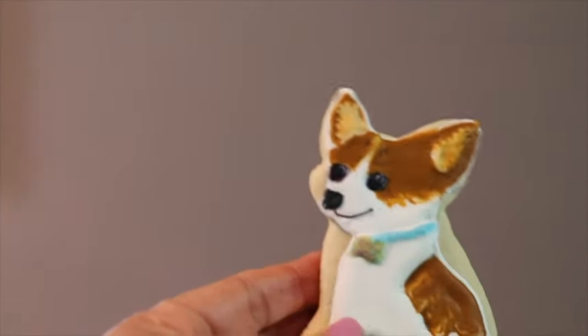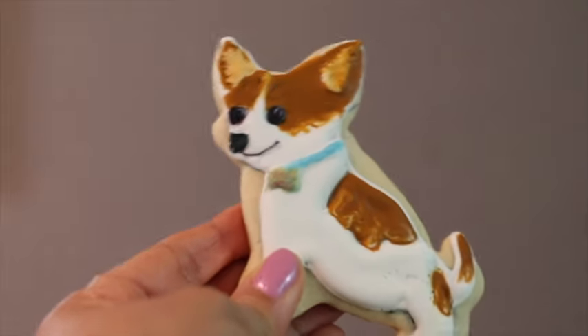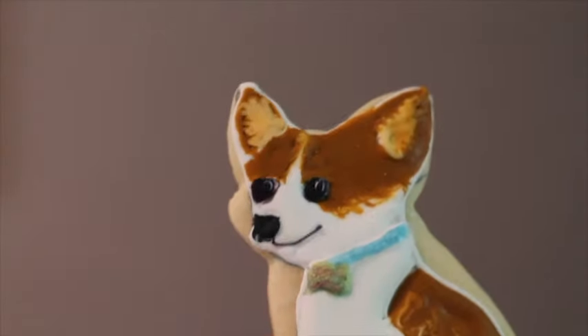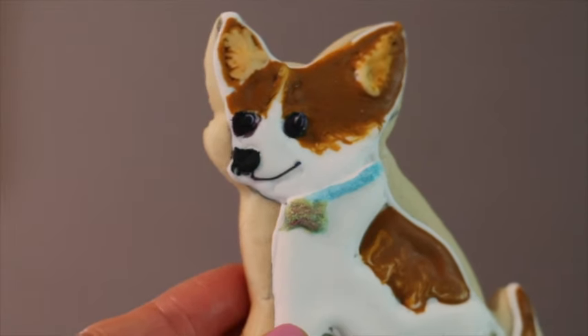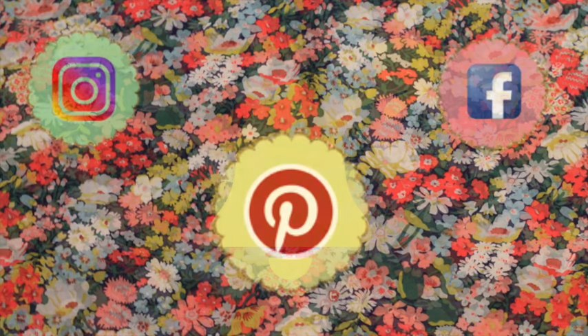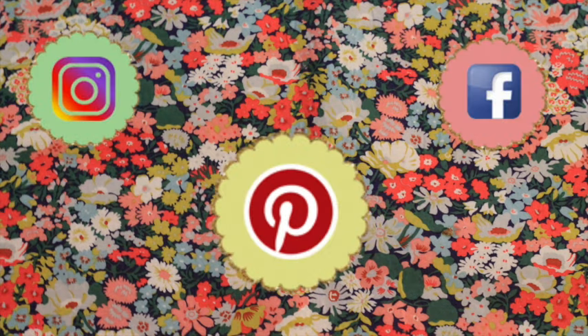And that's it! Look how cute this cookie is! I really miss my little Coco and I hope that you like this tutorial. If you have a little chihuahua in your life, you can make this cookie for him or for you! See you next time — bye bye! Don't forget to subscribe and push the notification button!